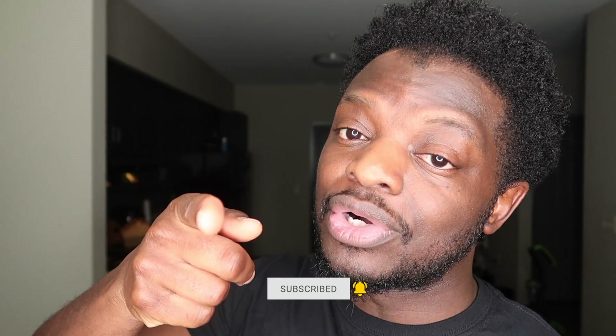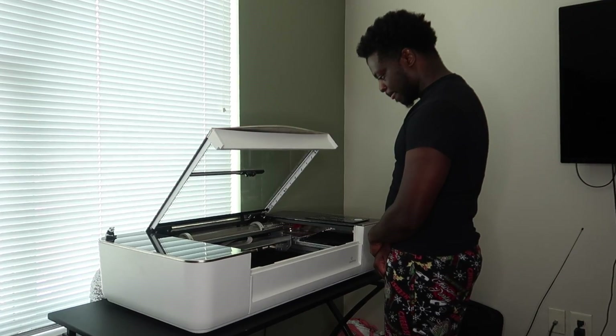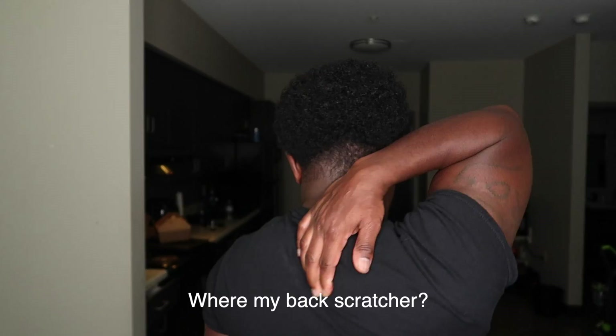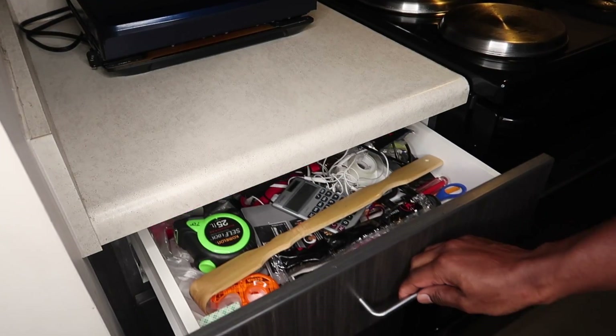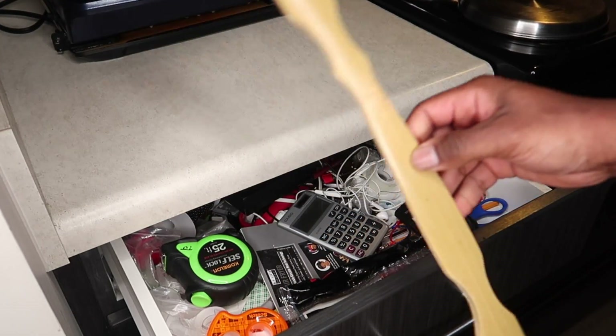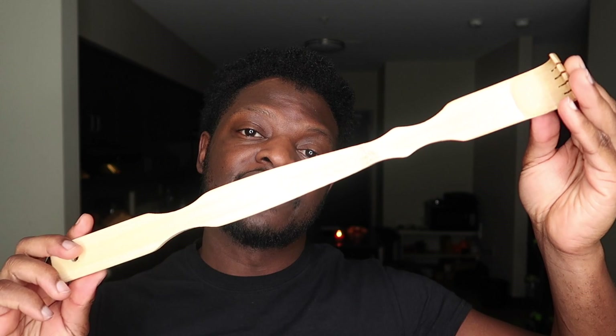Hey, what's up? Troy the Maker checking in, welcome to the project. I was just standing here staring at my laser and realized I wanted to cut or engrave something that I didn't make. I think I found something to engrave on — a back scratcher.